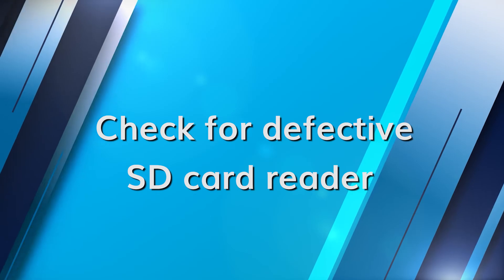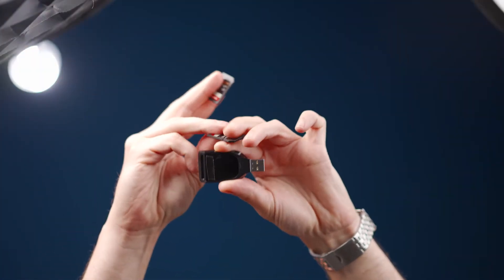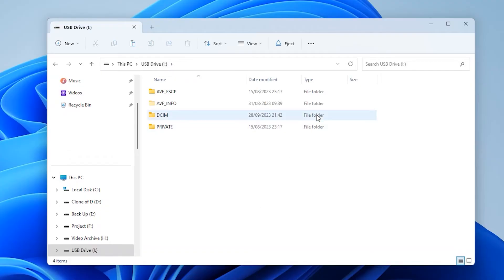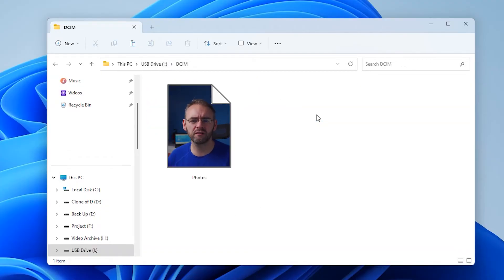You can check if the SD card reader is defective by trying another SD card in your device, or by testing that SD card in another compatible device. This solution addresses a potential hardware issue — if the SD card reader itself is damaged or faulty it can cause connection problems, and by checking the reader's functionality we can rule out physical causes. Navigate to the DCIM folder on your SD card and verify that your photos are in this folder, as misplacement of files can cause the device to not recognize the SD card properly.